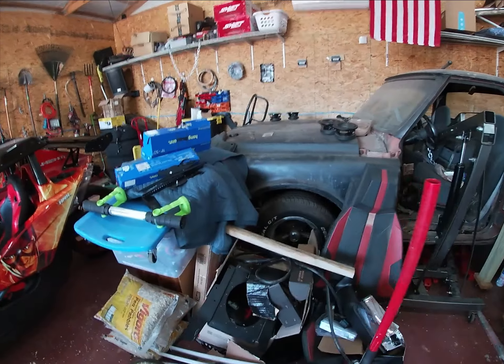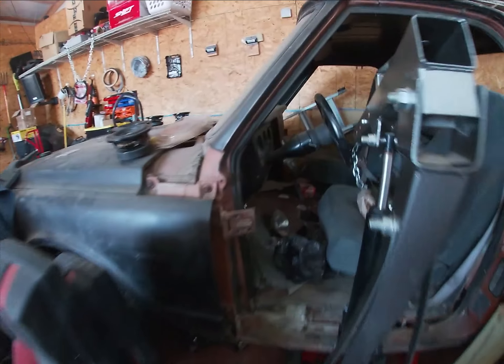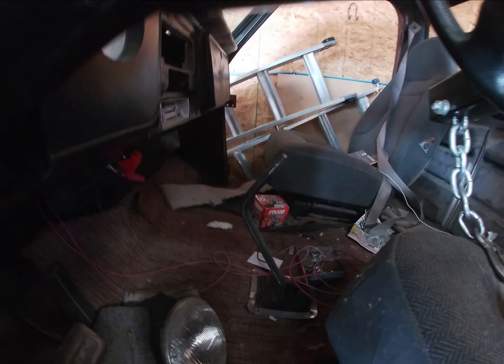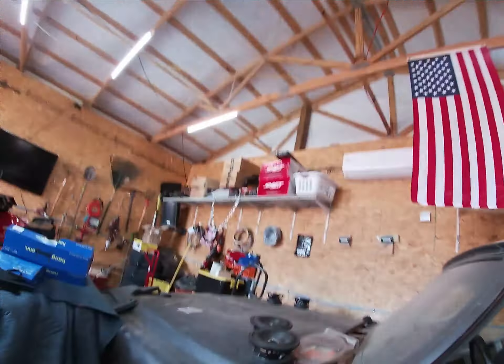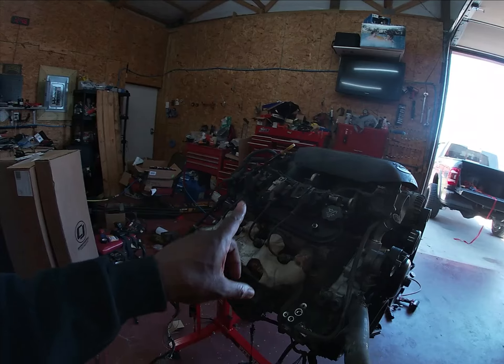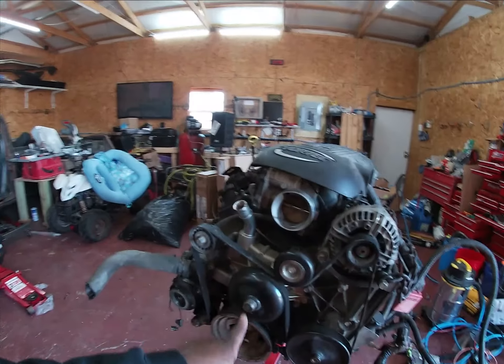Before we do that I'll show you what we have going in it. Right now it has a 305 with a three-speed manual — you can see there's a gear shift right there and that third pedal. We're gonna get rid of that and put an LS motor in it.